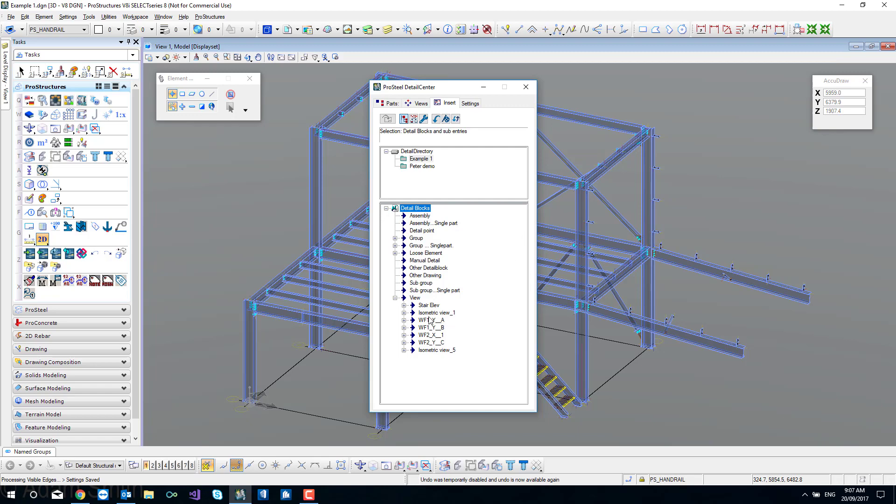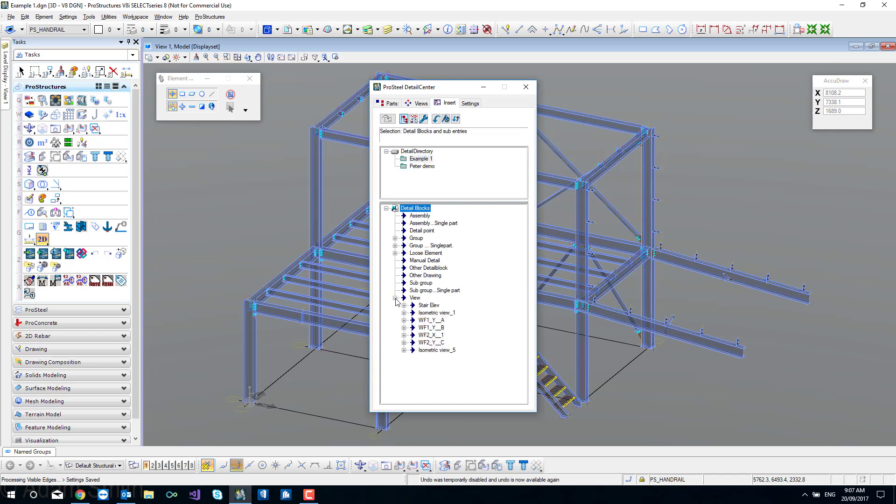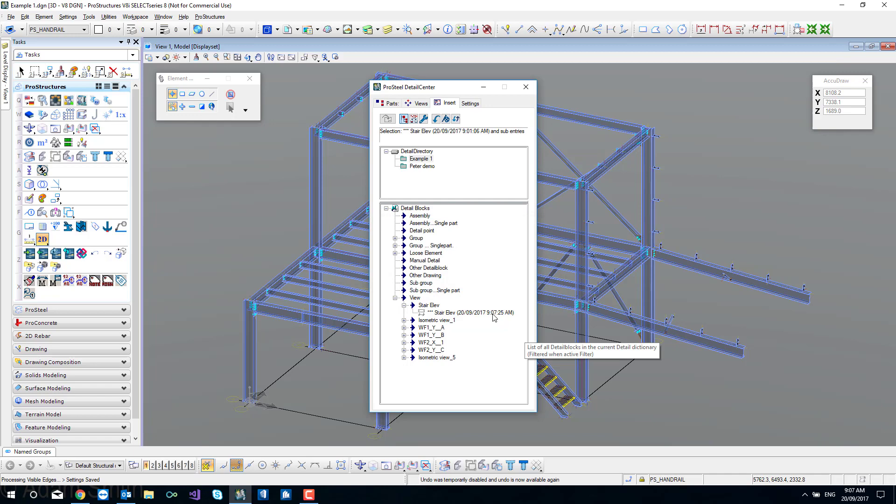I've left multiple jobs in my detail directory and you can see all the detail blocks created for this project under example number one. Within views, you can see different views. Before inserting, check the date stamp on these. I'm going to go back to the stair and create a second detail block - it'll come up saying detailing finished. You can see I now have two detail blocks with different timestamps. It's very important that you insert the latest version. It's not unusual to have multiple in here, and you can delete unwanted ones, though I don't advise deleting earlier versions as it's nice to keep a directory of earlier work.